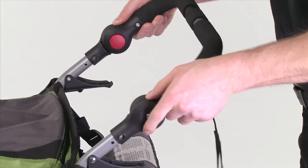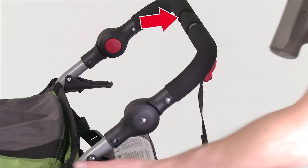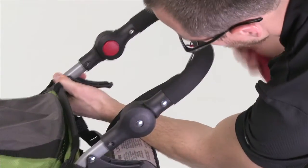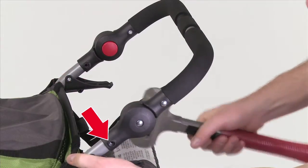Install the new handlebar assembly on the stroller. Ensure that the safety strap is on the right side of the stroller. Use a mallet to gently tap the assembly into place until the holes in the handlebar assembly line up with the holes in the stroller frame.